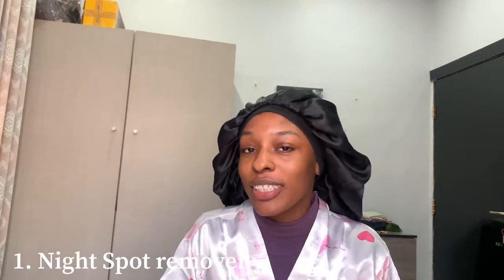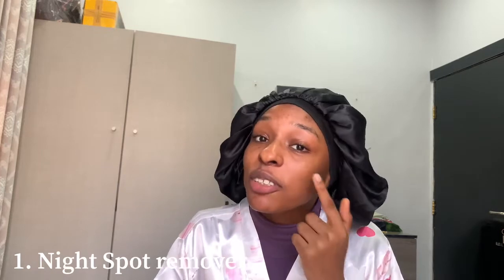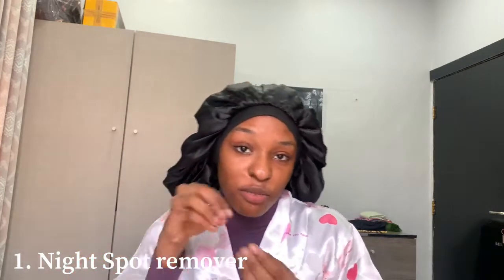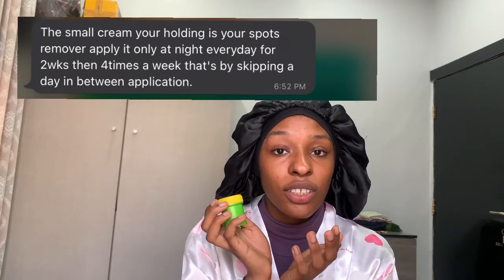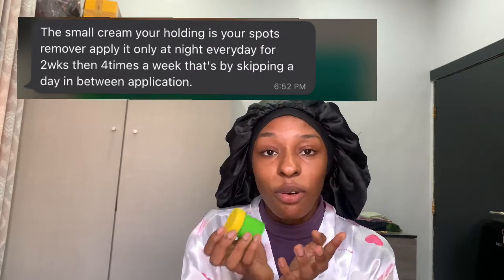So the first product is my spot remover. As you can see, these spots don't want to go — I don't know why. All the products are homemade. The texture is a bit creamish this time compared to before, but it smells the same. It's essentially the same thing.